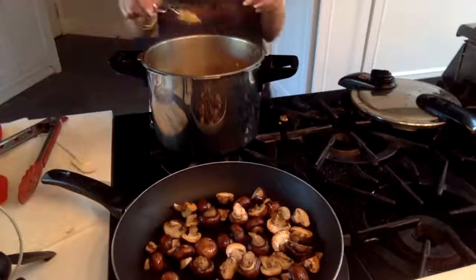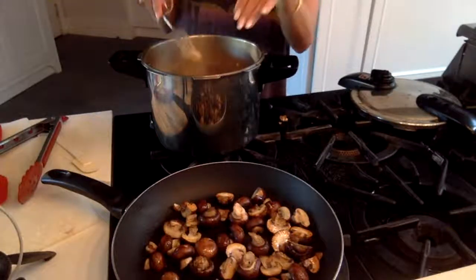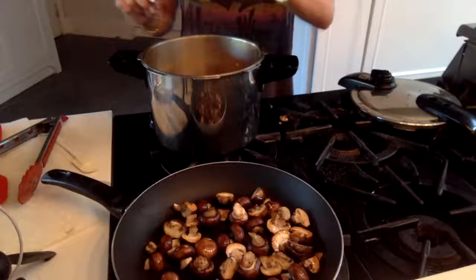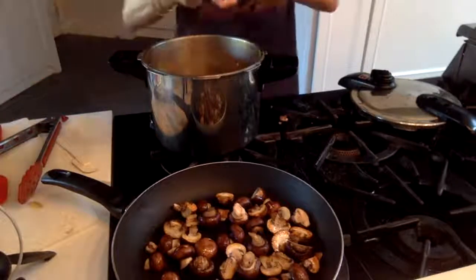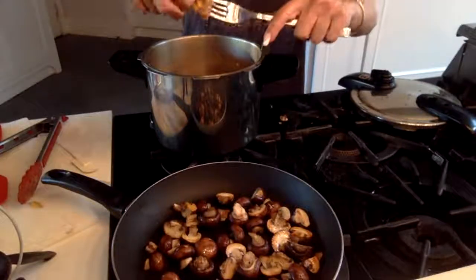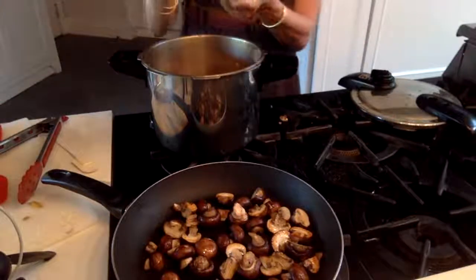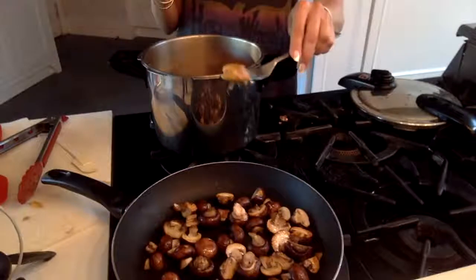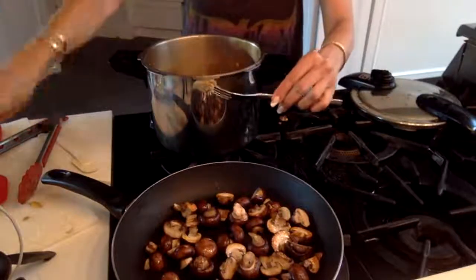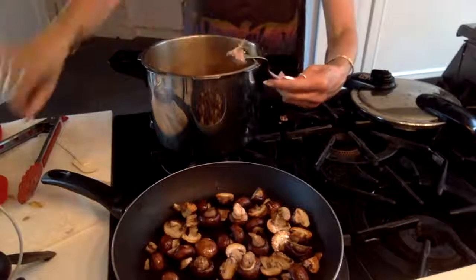The process would be, if I wasn't doing a live show, to let this cool off, then take it and peel it — there's a skin over the tongue. It's not going to kill you but it's tough, so you peel the skin off. Then you chop or slice the tongue into bite-sized pieces. I'm going to peel off that protective skin right now.